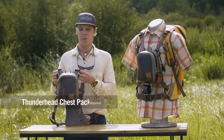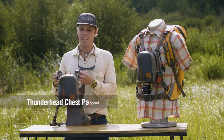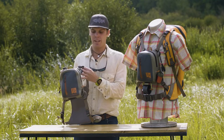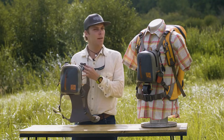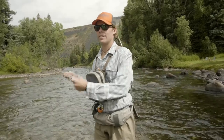I'm Ben with Fishpond and I'm going to show you our Thunderhead chest pack. This is a great new addition to the line, and you can see here this is actually in our 1680 shale colorway. It's a recycled Fishpond fabric of ours. We kind of build off the rest of this Thunderhead series with this totally airtight piece.